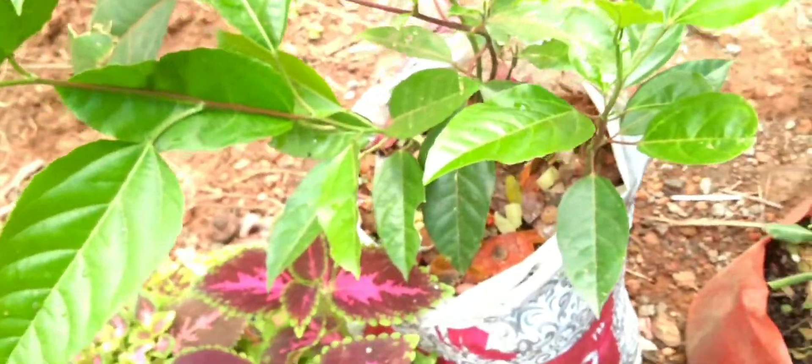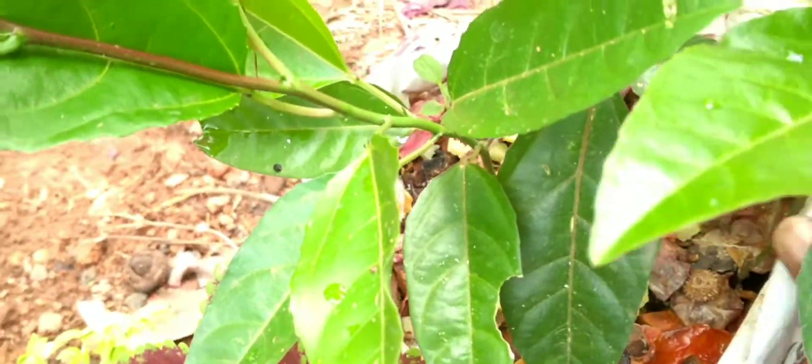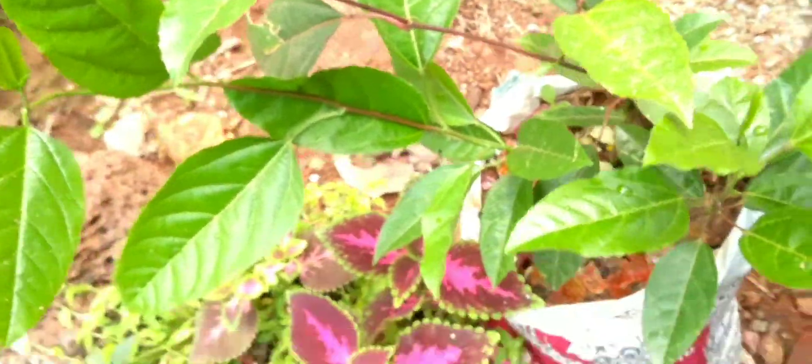We'll have some green cherche, but we'll use the turnaround. This is a very good place in the garden. Now we are going to make some more time to make it a place in the garden. We have to do a different place in the garden, so we are going to try to make it a place in the garden.